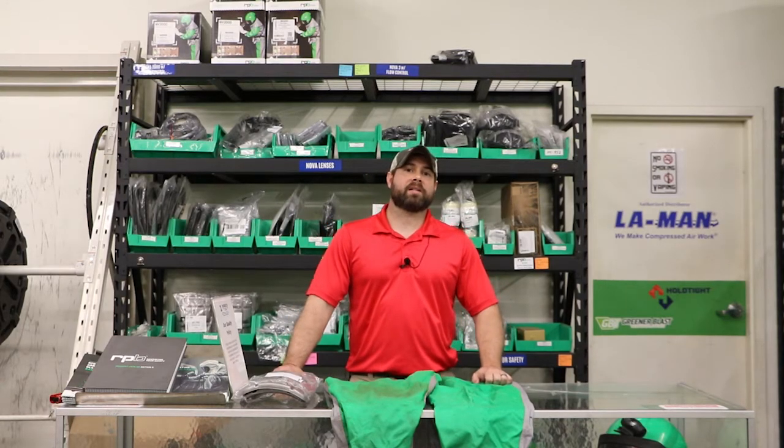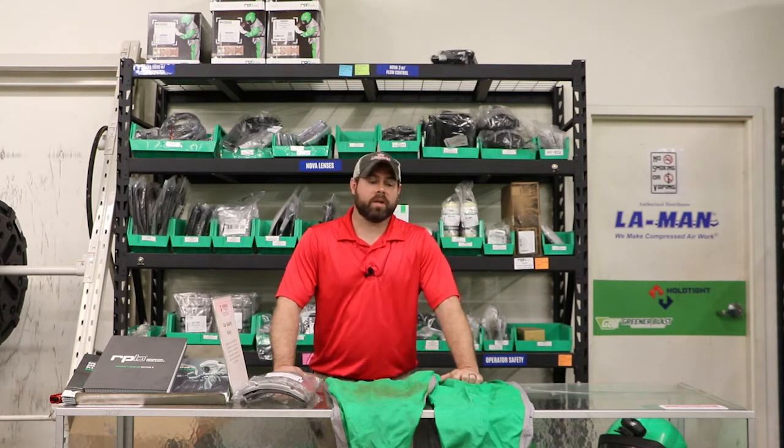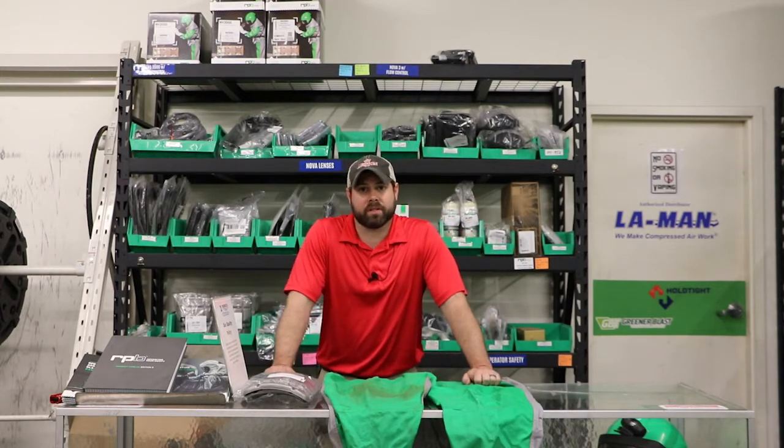Hey Blasters, Sean from Blue Dog Blasting. Today we've got a hot little tip for you if you're using one of the RPB blast suits. We're just going to cover the RPB knee pads, the 07-761.